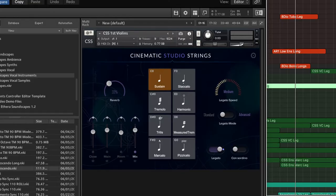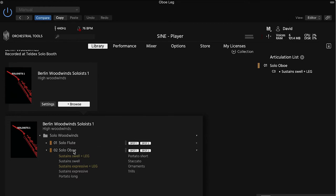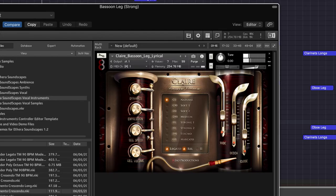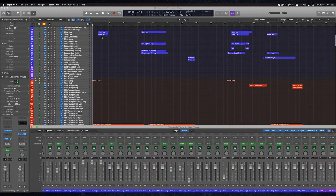The sample libraries I'm favouring in this one: for strings I'm using CSS strings and Spitfire Appassionata legato strings. For the brass, the majority is 8DIO Century Brass. And for the woodwinds there's all kinds — a mixture of Orchestral Tools, Berlin Woods, and some 8DIO Virtuoso solo recordings — a whole mix of things really. I'm going to step through some of these libraries so you can hear how they sound.